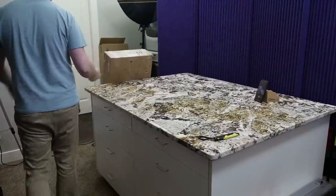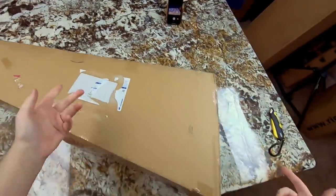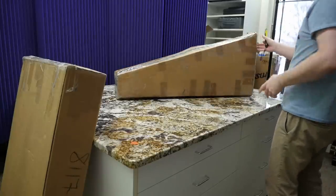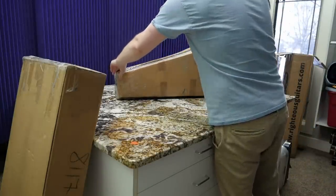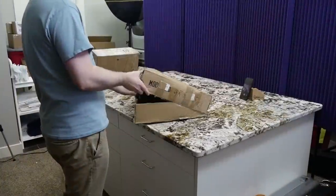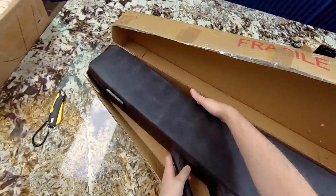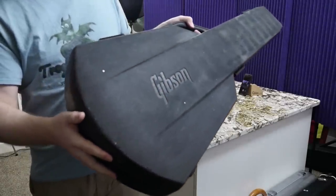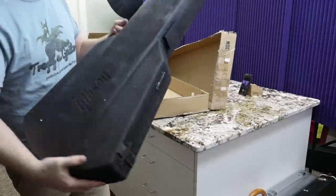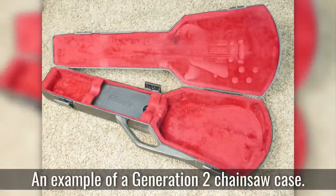Nothing makes me happier than unboxing guitars that are exactly as described - no hidden demons. Now we're taking a break from guitars. This next item is not a guitar, but it's in a guitar-shaped package from Canada. When you see one of these in good condition, even if you don't need it, I suggest buying it. It's a Gen 2 chainsaw case - looks like it needs a light cleaning, but it's looking nice so far, potentially collector-grade.